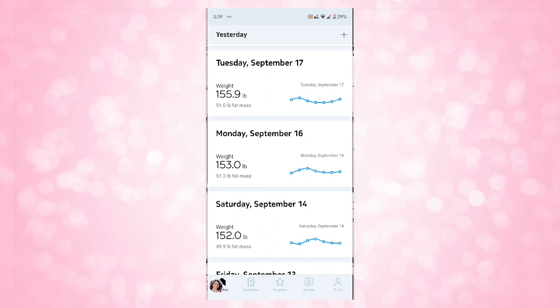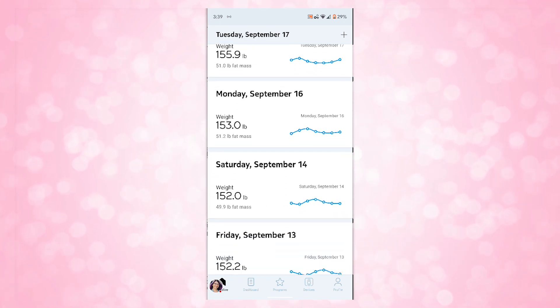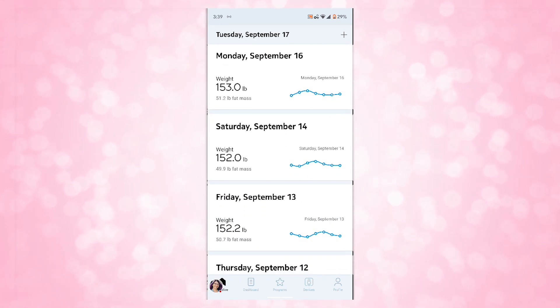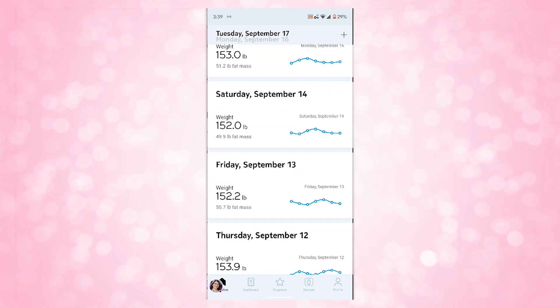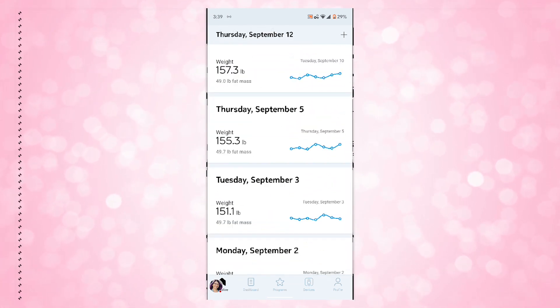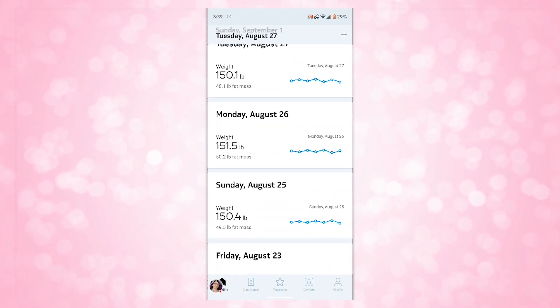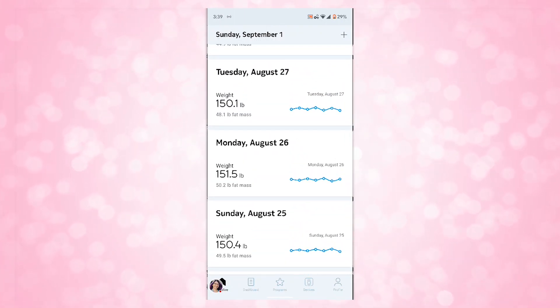This scale has a very accurate weight reading to 0.2 pounds difference. I wanted to test that, so I set it right next to a regular analog scale and they were on par with each other. I also went to my local gym and tested their scales as well, and it was on par with those too. So I will say that this is quite accurate.